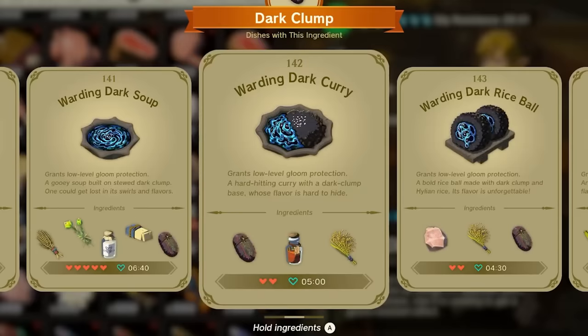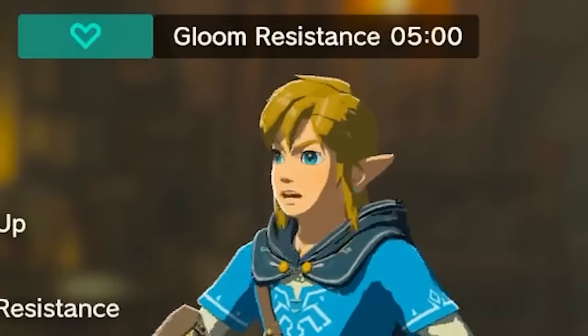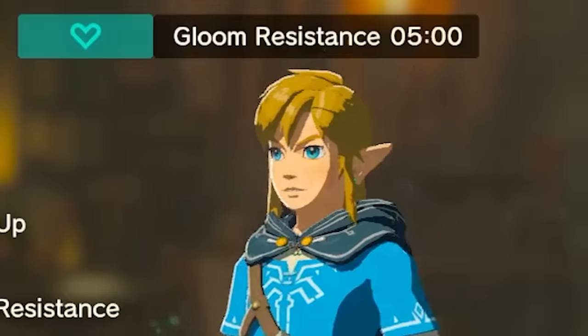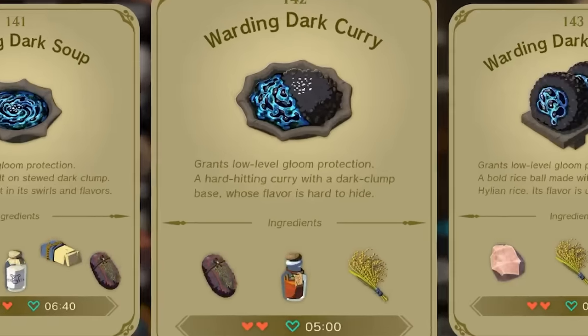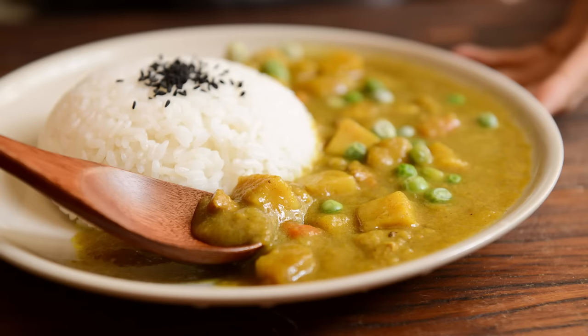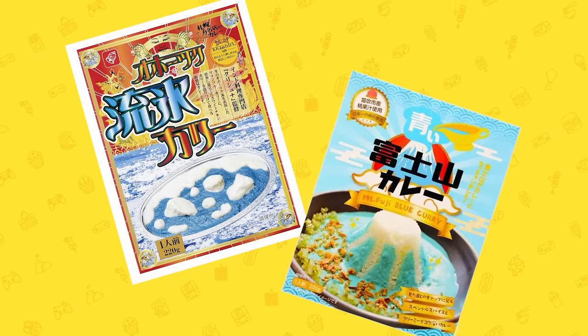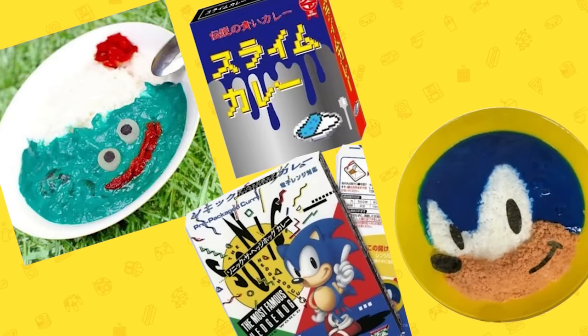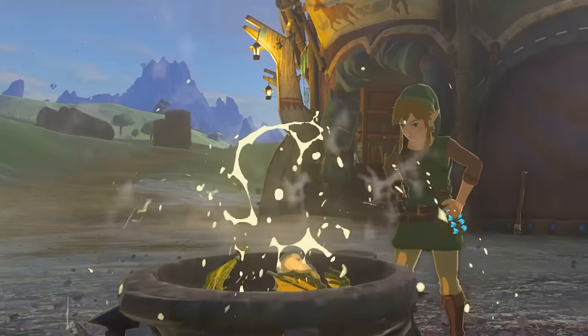One of the new recipes added to this game is the dark curry, which not only provides you with health but also protects you from a dangerous substance called gloom. According to the game this is a hard-hitting curry with a dark clump base whose flavor is hard to hide. Now blue curry sounds strange but it's not unheard of — you could buy box blue curries like this Krishna Ashtok curry or this Mount Fuji curry. They even had weird game tie-ins like this Dragon Quest slime curry and this Sonic curry. But in the spirit of Tears of the Kingdom's DIY nature we're gonna make it from scratch.